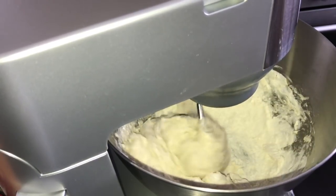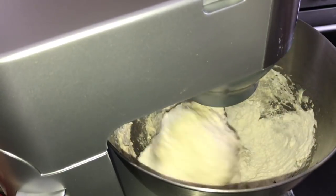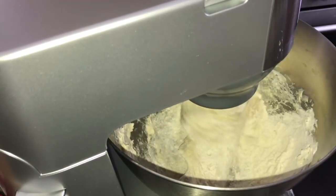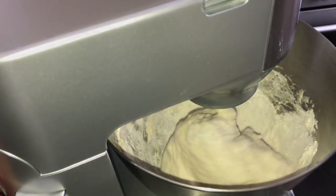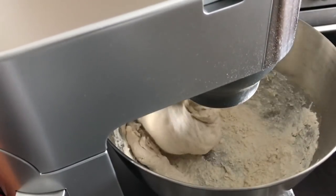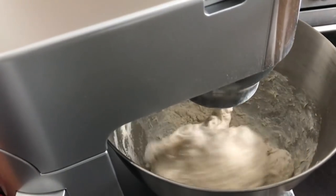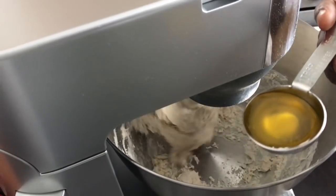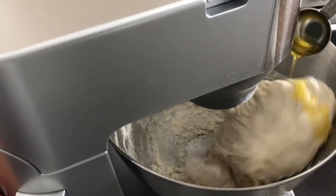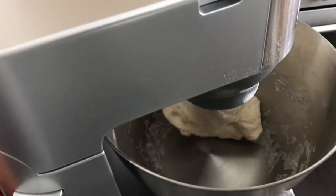I was born in Ghana but I've lived most of my life in Italy. I started making my own pizza after relocating from Italy because the taste outside Italy just isn't the same. I'm adding one tablespoon of extra virgin olive oil at this point. If you don't have olive oil, you can substitute with one tablespoon of melted butter or margarine.